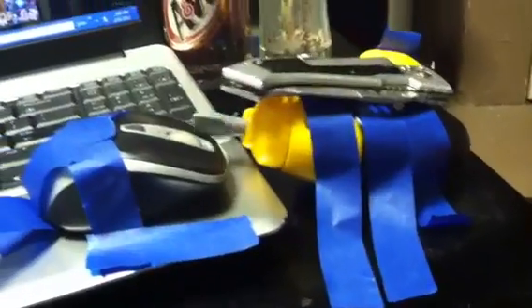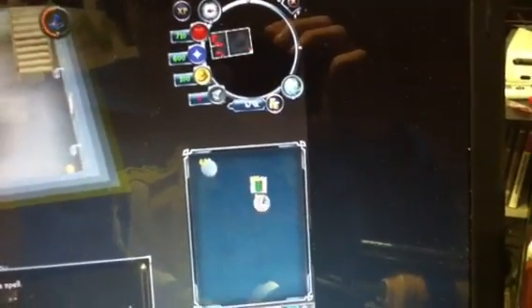Hey guys, how's it going? It's CWKXGamer here, and today I just made my own little auto clicker real quick for some elking, as you can see, because I hate elking and it's really annoying and boring.